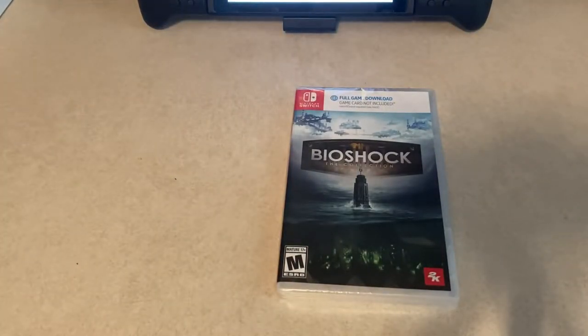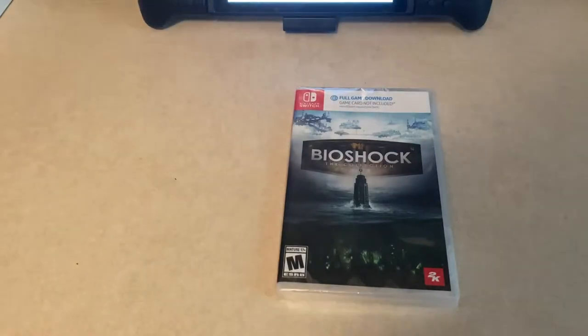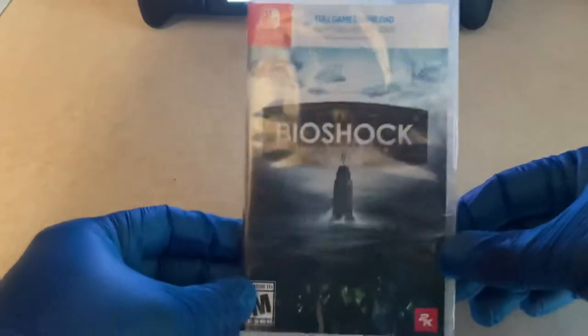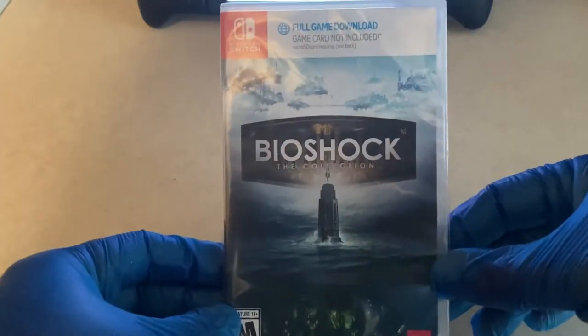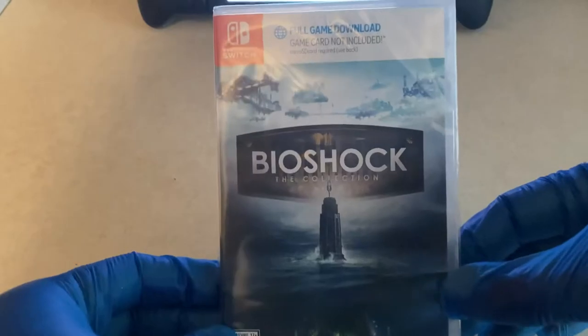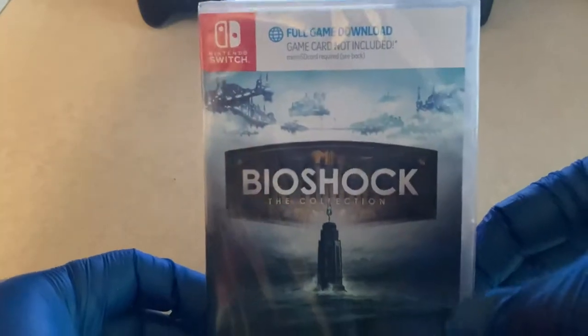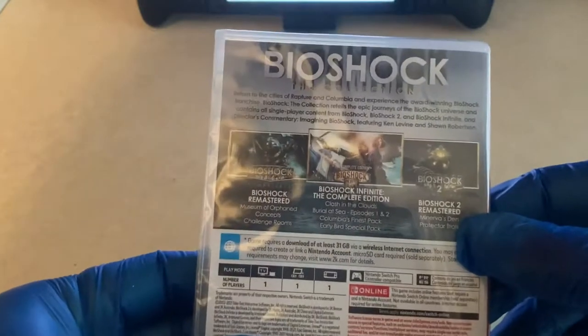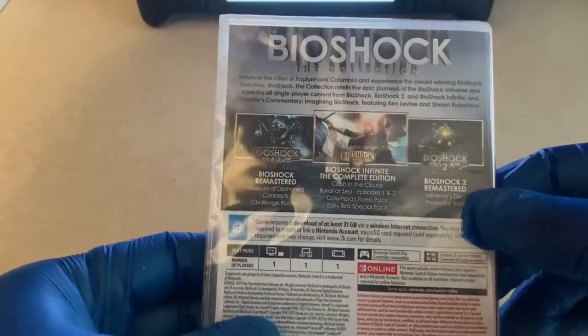Going over it, this is the recently released variant that does not have the physical game cartridge — it's just a download code in the box. As you can see, it's basically the same as the other version, and it says right on it: 'full game download, game card not included.'